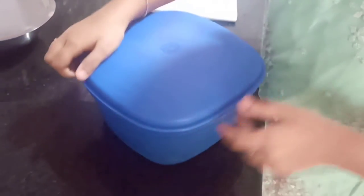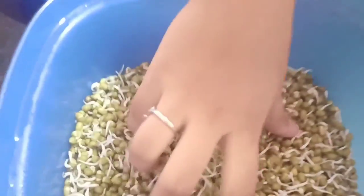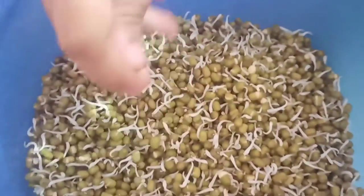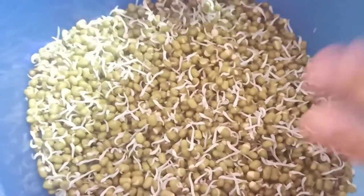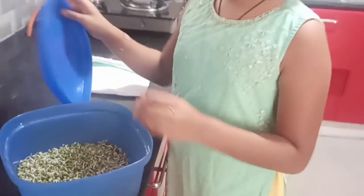I have made other sprouts — I have left these for one day. You can see they are so nice. Sprouts are my favorite and I like them very much. You can use these in salads or even Indian cuisines like Pesarattu.